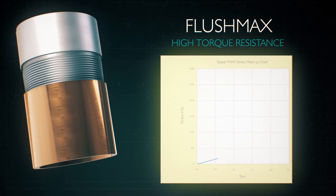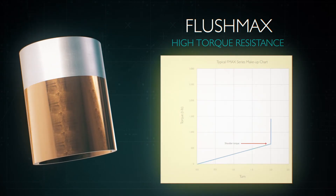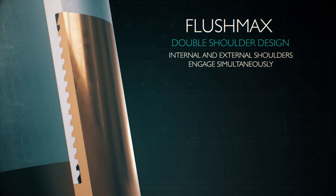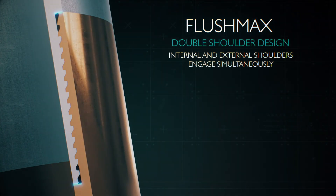Flushmax also provides high torque resistance thanks to its double shoulder design. Both shoulders on the internal diameter and external diameter engage simultaneously to create a definitive torque spike during makeup.